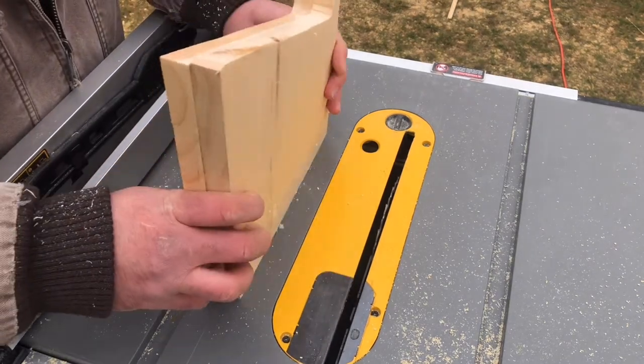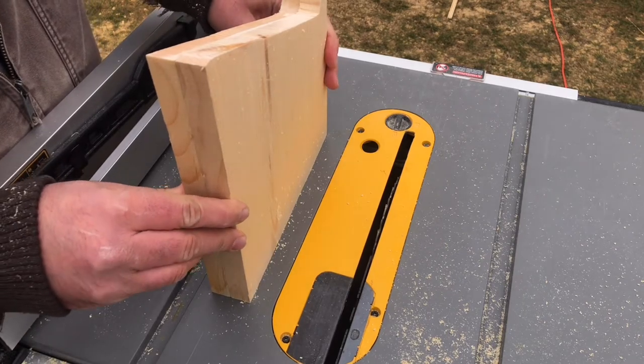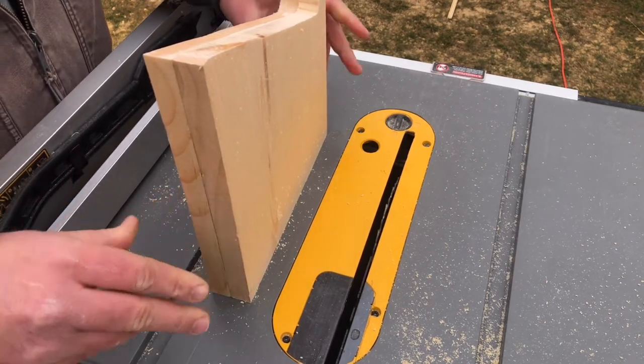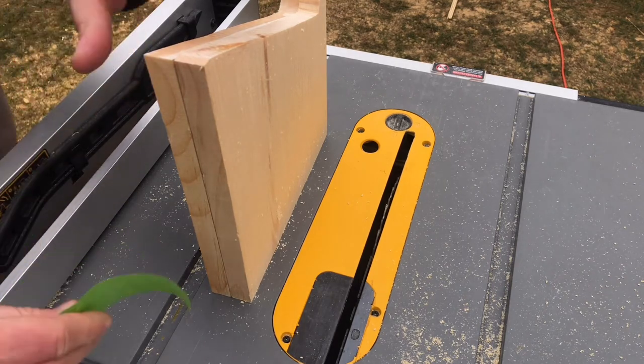Now that the second piece is cut roughly with the jigsaw, I'm going to tape these two pieces together using painter's tape and then put them through the router table with a flush trim bit and clean them up so they match perfectly for the next step.